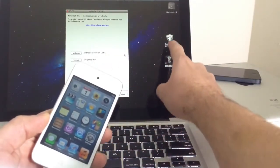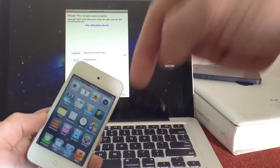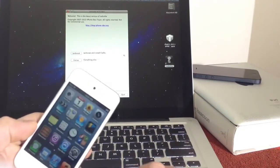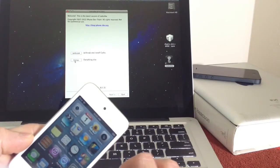So my iPod Touch 4th generation — I have the IPSW 6.0, which is compatible with RedSnow, which I'll have in the links down below so you can download it for yourself. Go ahead and download RedSnow and launch it. The first thing you want to do is go ahead and click the Extras button on the bottom part of RedSnow.